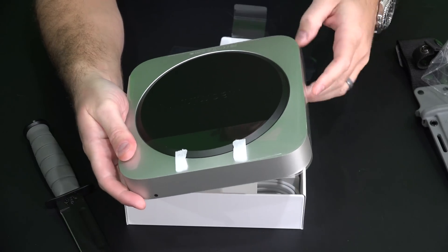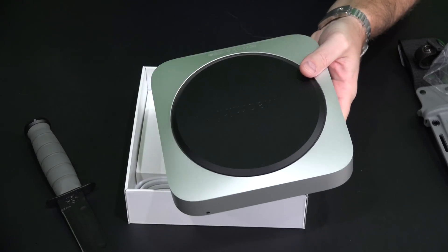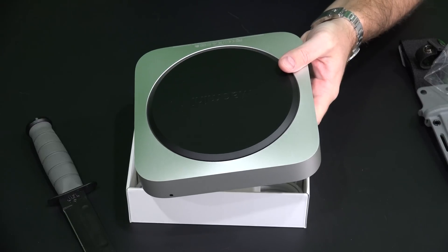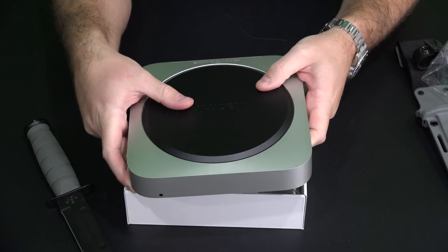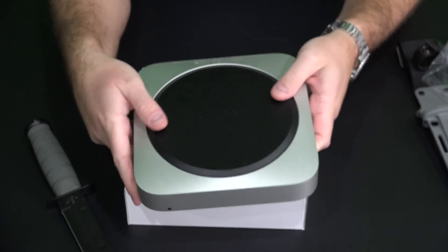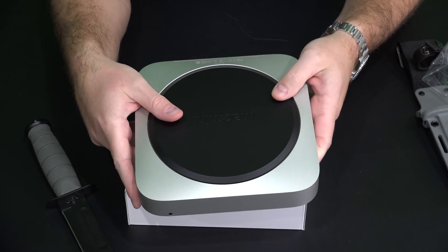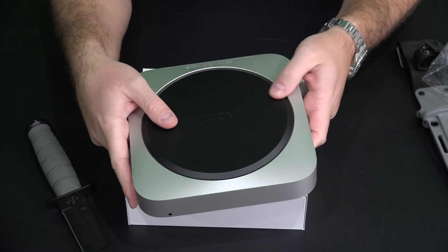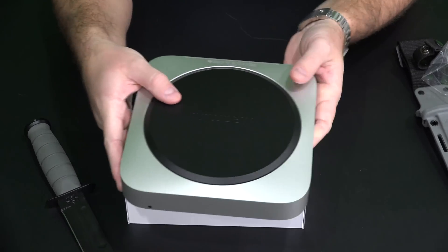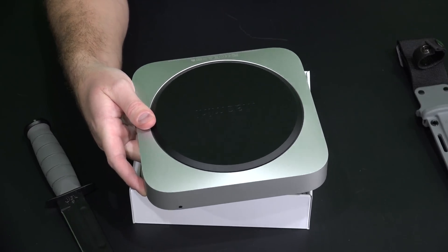One thing worth mentioning — if you did intend to purchase this less expensive Mac Mini model and do a memory upgrade yourself, what I've been told is this is unlike the previous version where it was easy, so I don't even know if this is upgradable. So be sure to get it configured how you want it. Check the link within this video's description and you can find where to order it online.